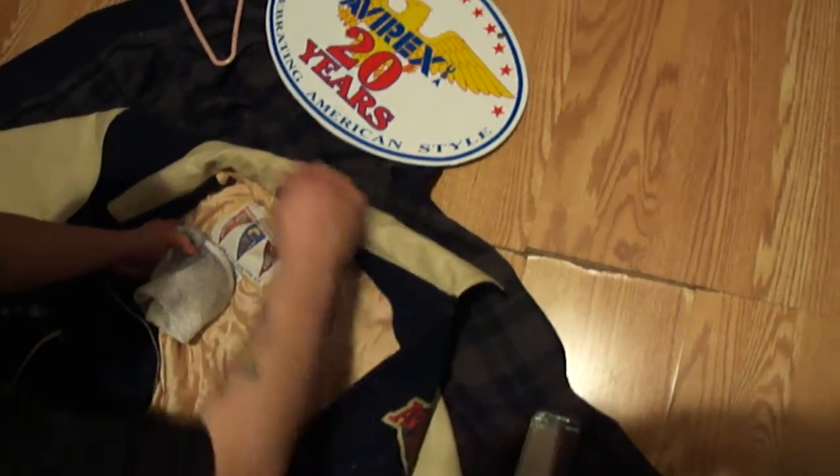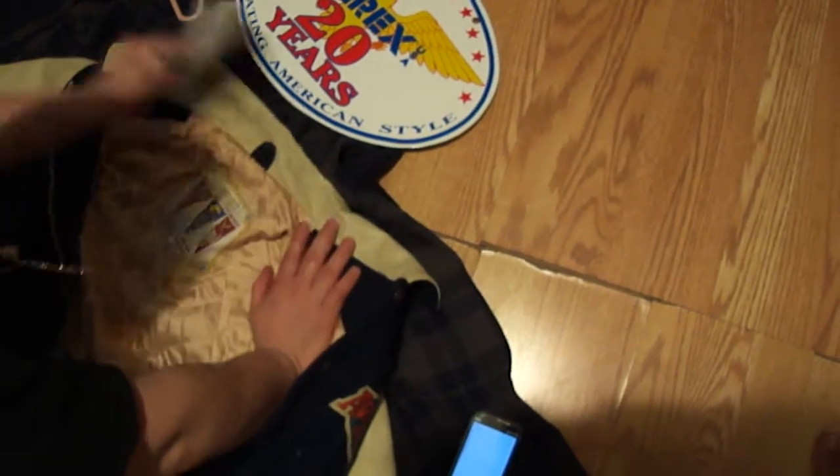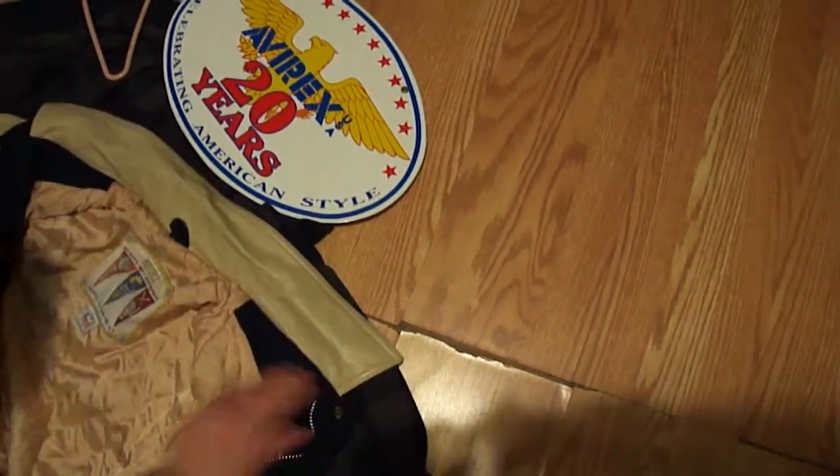Just cleaning the Avarex with some mink oil, keeps it looking new. I have a whole bunch of Avarexes. Anybody else got cool Avarexes that are old? You could send me the pics or comment and show me yours.